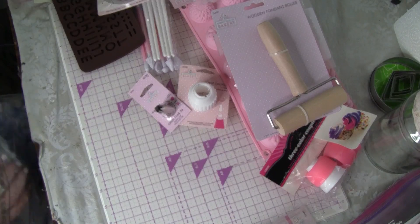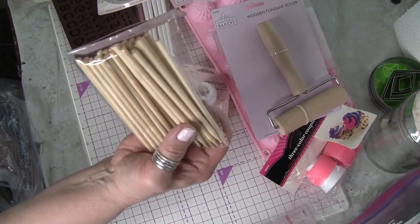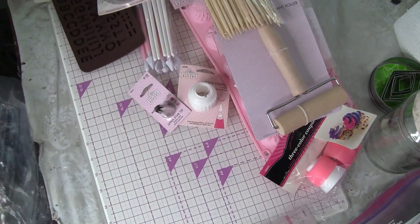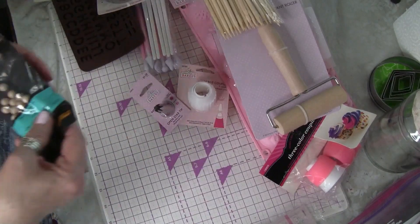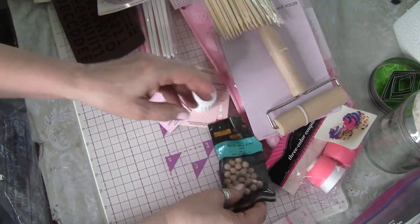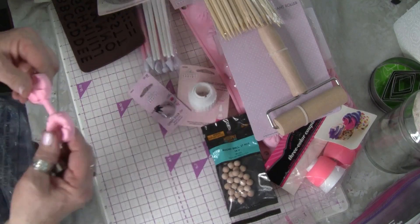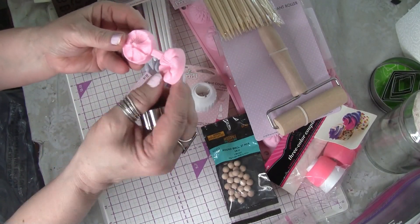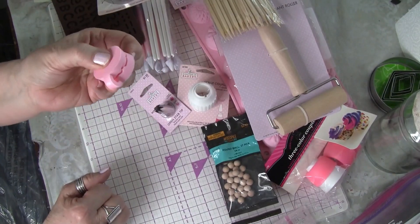Then I had to get some skewers, and I use these for my candy apples and I'm using them for another faux food this time. And some little wooden round balls. Then this pansy mold - just like the leaf - you cut it out and then close the mold up.